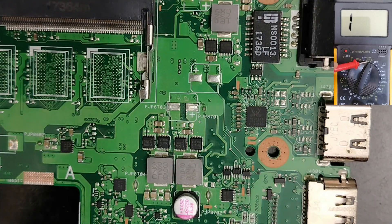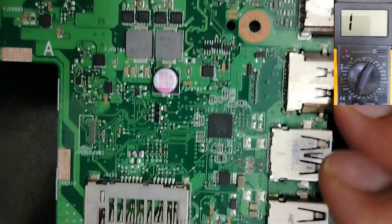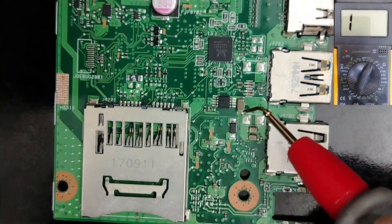The first thing is to select the continuity mode on the multimeter. You can also use the capacitance mode, but I prefer the continuity mode. Using the continuity mode you can test a lot of components including MOSFETs, capacitors, inductors, fuses, diodes, etc. That's why the continuity mode is very important. So with the continuity mode selected, let's check capacitors.